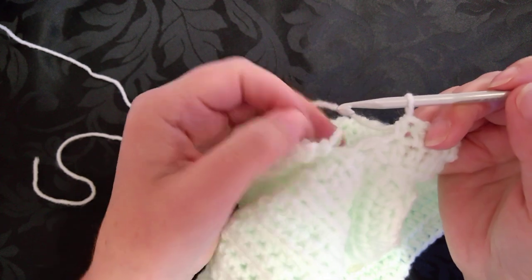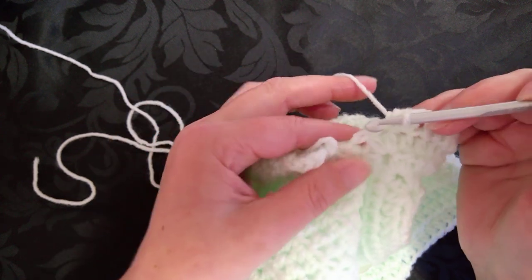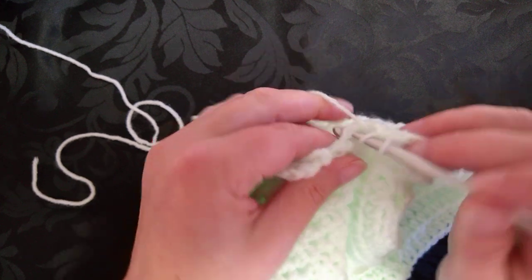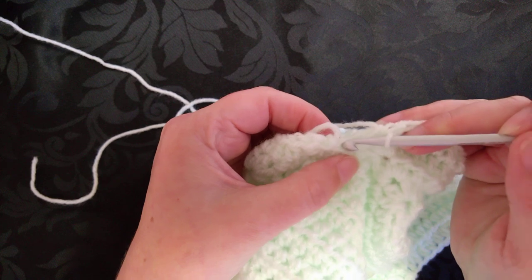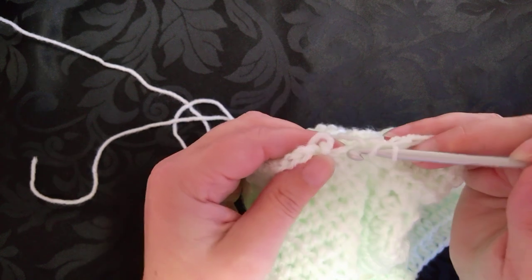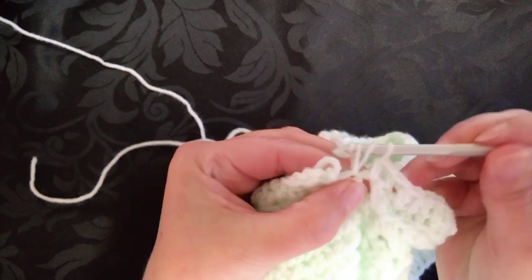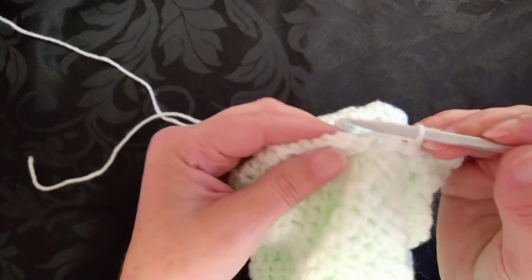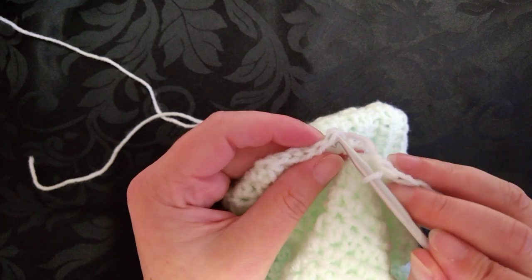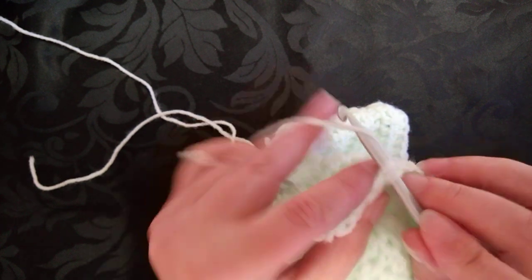So now when we come down here, the way the work has fallen — we've done our stitch there, and this is actually the corner. We remember we did a stitch in the corner on the opposite side, and we did a stitch into the half double crochet post. So we need to put a stitch in that post. Now when we actually join together, we're going to join together in the top of the first half double crochet.